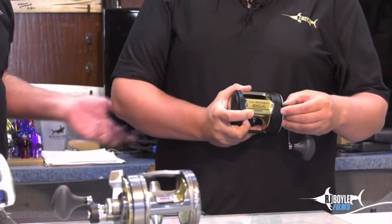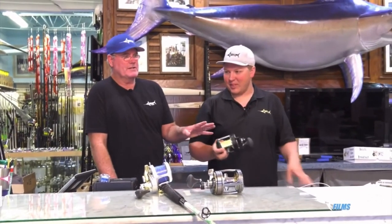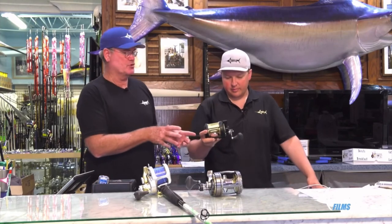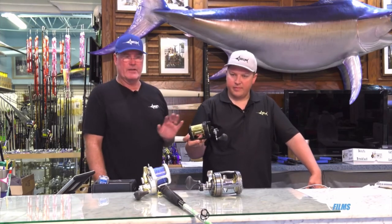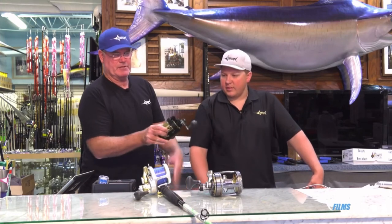It's funny — when you say TLD to me, I grew up thinking of a TLD 20 or 25, totally not a hugely high-quality reel, which you're not going to go catch a blue marlin on. This reel is at a different level for TLD — it's a really good reel. The TLD name to the regular angler like myself meant I couldn't afford reels growing up, so I got TLDs for $150. They're great reels, but this reel is much nicer.